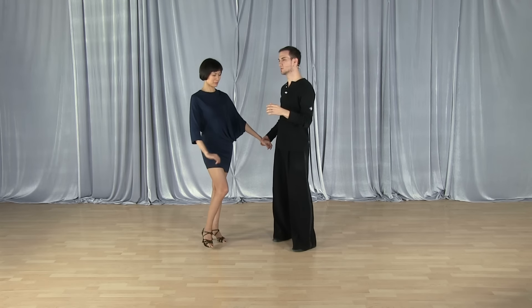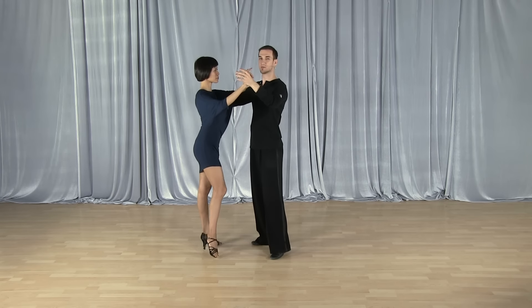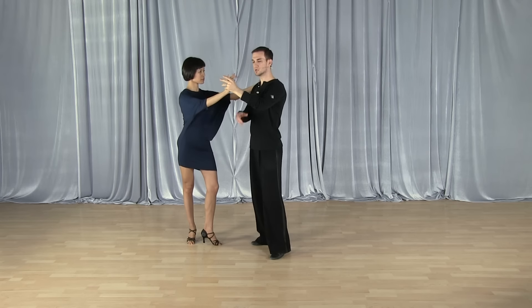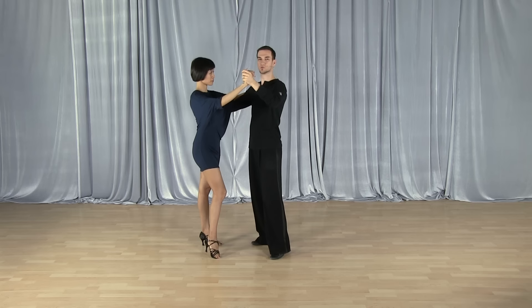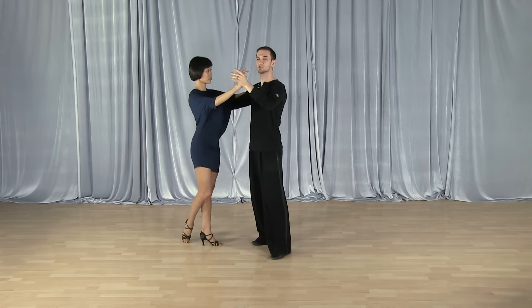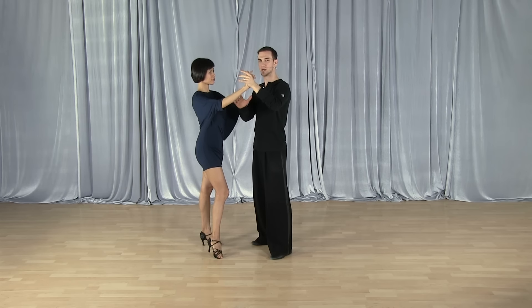When we're dancing together and I'm going to be leading her into a swing basic step, for example, I have to lead her through that center point. I'm not pushing and using my arm too much — I'm using my whole body. But the only way, ladies, that you can feel that is if your arm and elbow is in front of your body, which you can see Kim's arm is in front of her body.